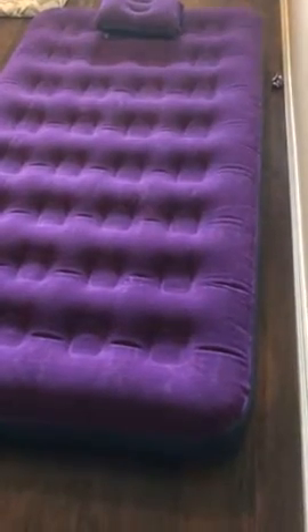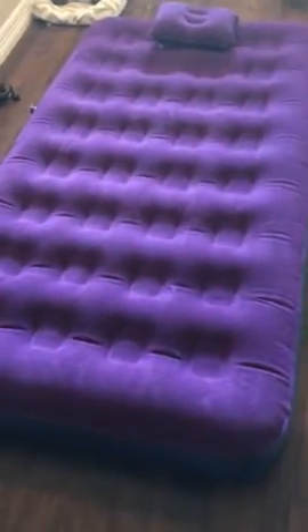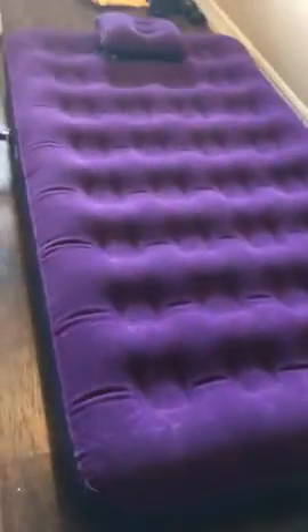Here is my twin air mattress that I got. Just got it in the box and aired it up. You can see it's pretty comfy. My kids have already been on it. It's just a twin size.